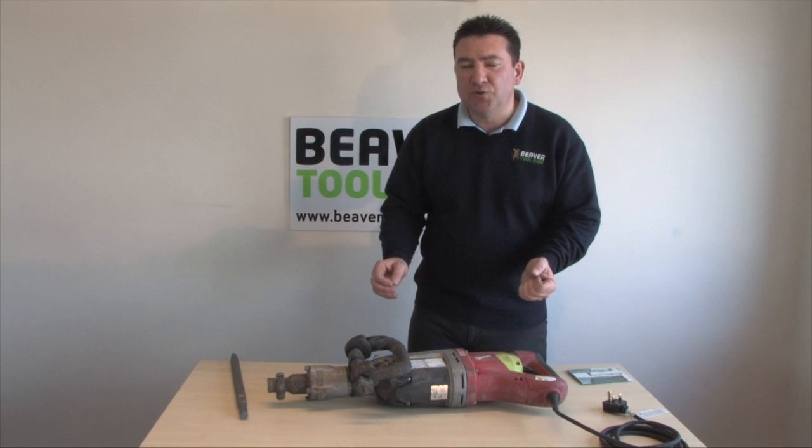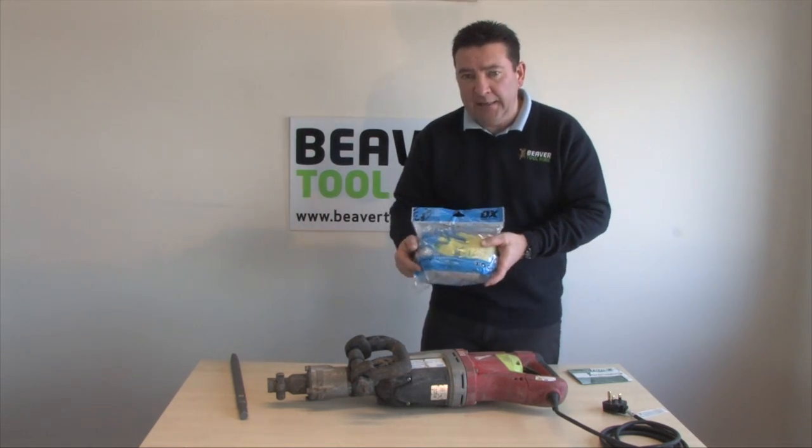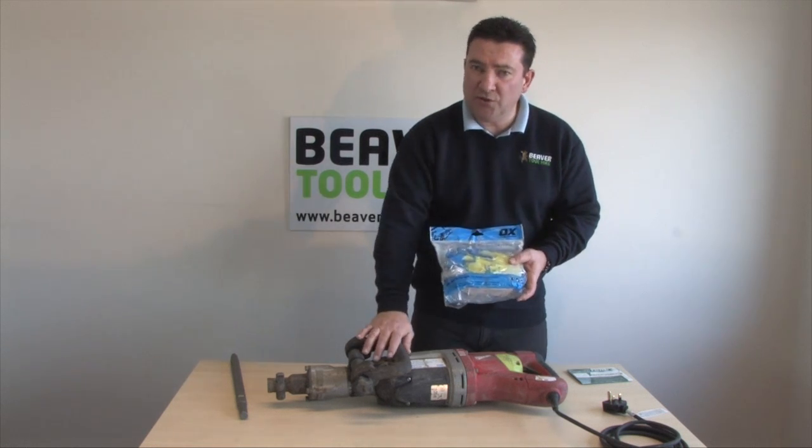The most important bit is obviously glasses to protect your eyes. We do supply it with a safety pack. It contains goggles, gloves, ear defenders, dust mask — everything you should wear when using this machine.